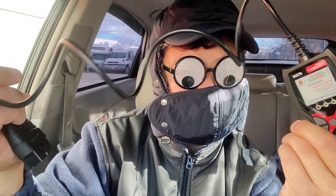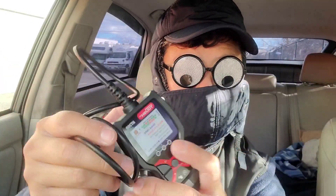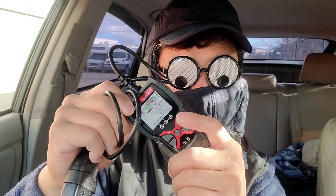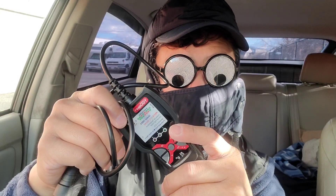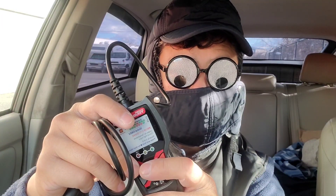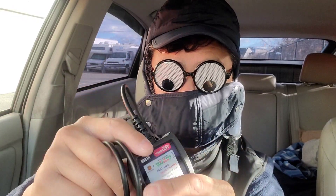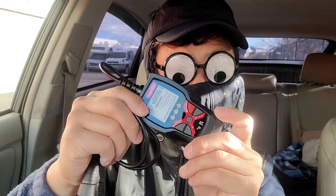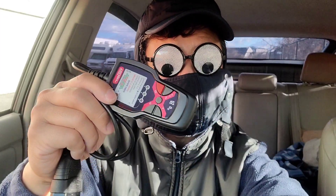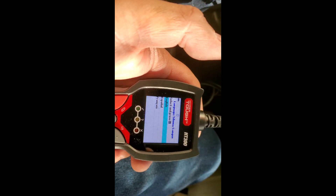If you have this, drop a comment and let us know if it's decent. It's decent if you're in an emergency and need to grab it at a store. But if you just need a quick readout, AutoZone or Advance Auto will scan for free — they won't clear codes, but they'll read them for you.